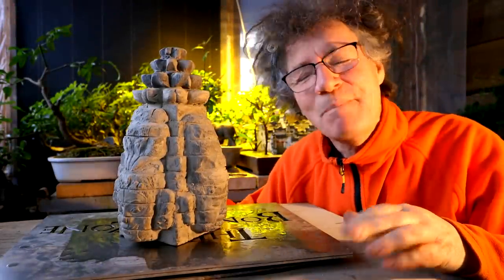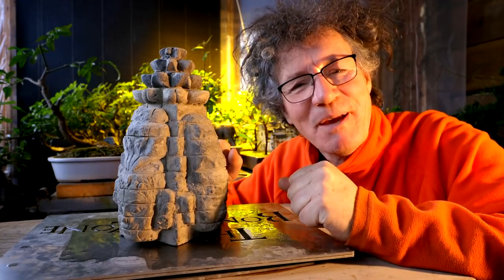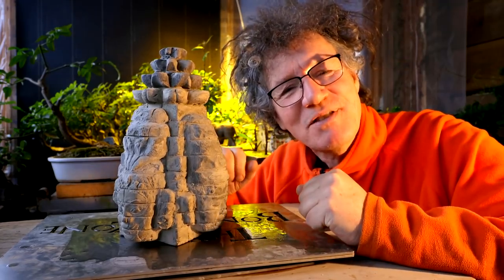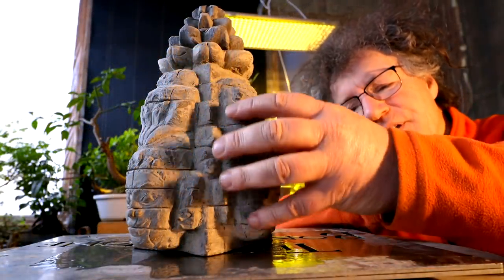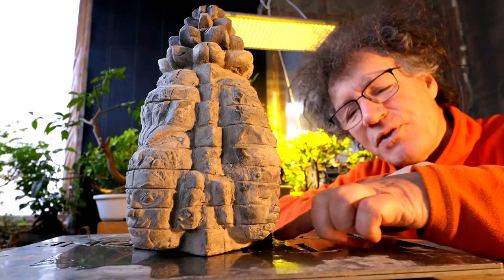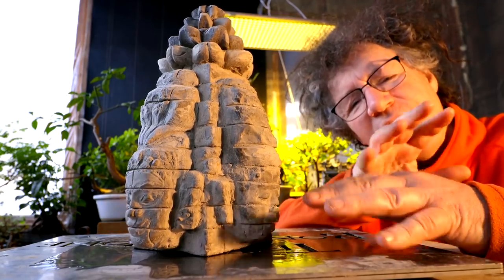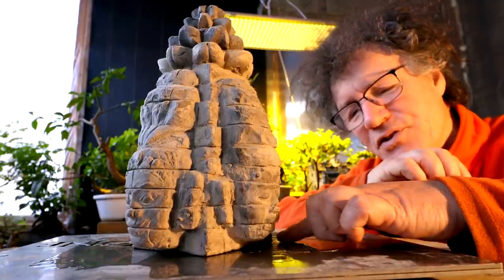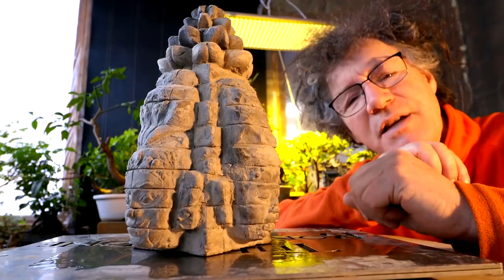Hi everyone, Nigel Saunders here. We are back working on the T'Prom temple today and I'm going to try some high-tech solutions to my casting problems. On the temple reference photos, underneath these main heads there's a ring of women kneeling in a prayer position, and the position varies — each one is slightly different — and I want to add that detail to my temple model.